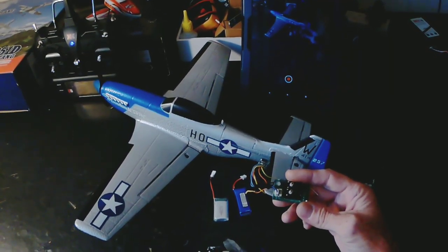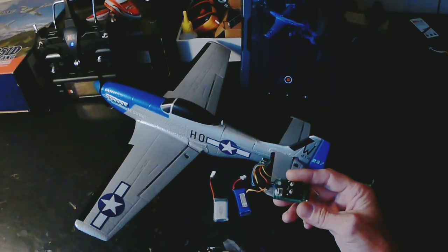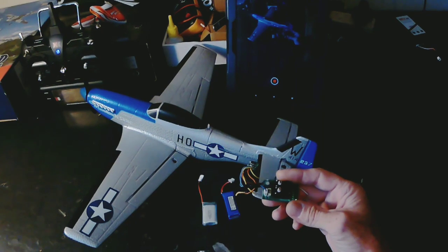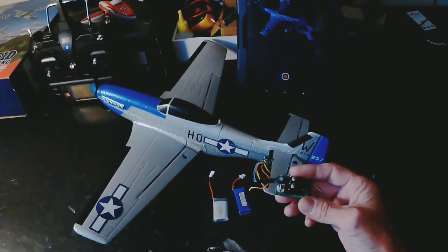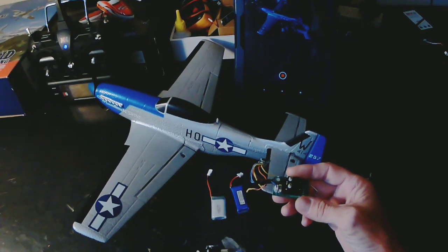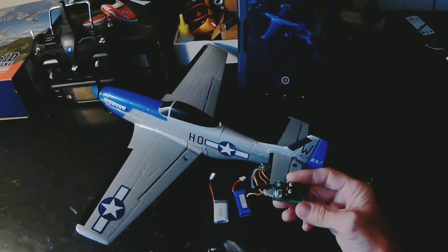They're available in all the main 2.4GHz protocols and they come either with servos on or not. I'll put some pictures up shortly of that.